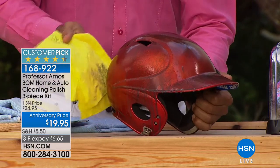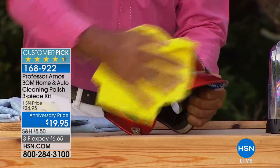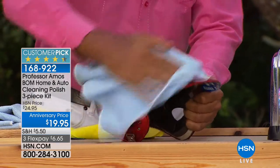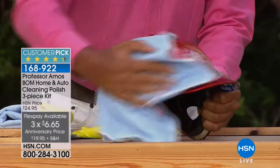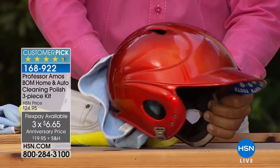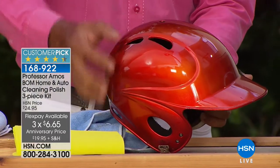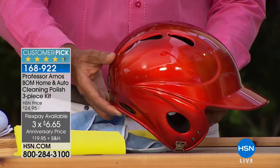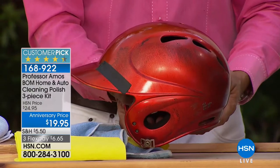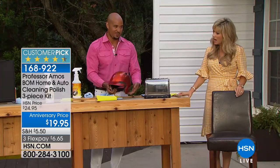Even helmets! The kids play sports — my daughter's in gymnastics, my son's into all different things. You work that in with the chamois cloth and then buff it out with the microfiber cloth, and you can see any shiny surface just come back to life. It's a clear coat enhancer. It repels the fingerprints, the scuff marks, the heel marks. Look at that beautiful shine — and look how dirty that was. My son plays hard.